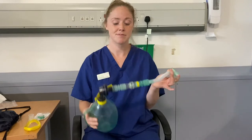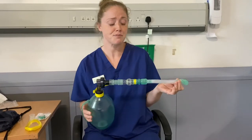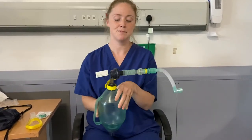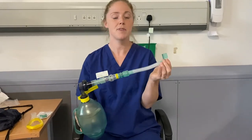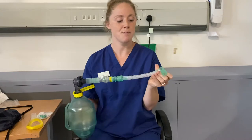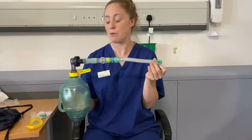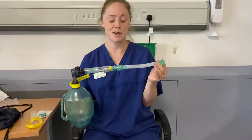The Lung Volume Recruitment Bag is a simple piece of equipment that may be chosen by your physiotherapist to help you improve your cough. It's composed of a squeezy green bag, a series of connectors, a one-way valve, and a long flexible tube. The bag can be used with either a face mask or a nose clip with a mouthpiece, depending on which is most comfortable and appropriate for you.